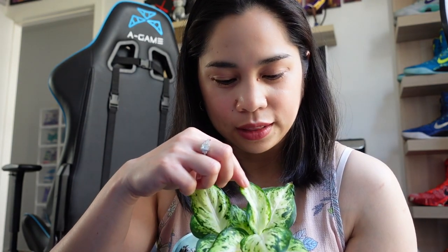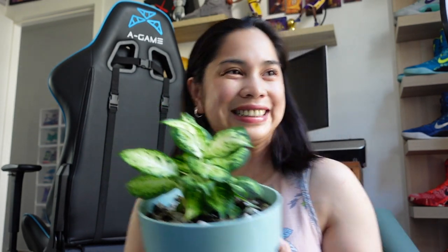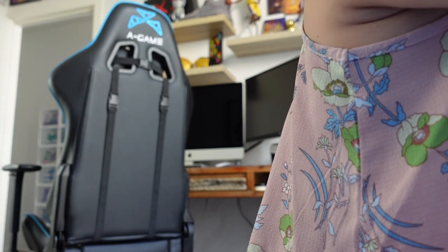The next one is Dieffenbachia Starbrite. This one is super pretty — look at that white pattern in the middle and a splash of green before it moves to the darker, greener part. Dieffenbachia, guys. Look at that. I'm so proud — I'm learning this thing!